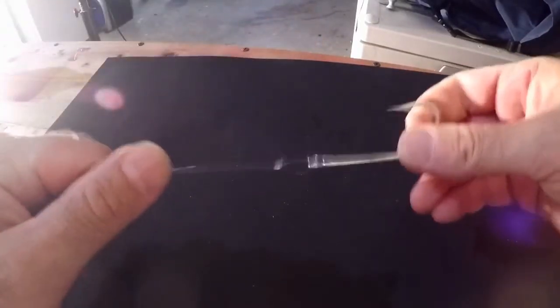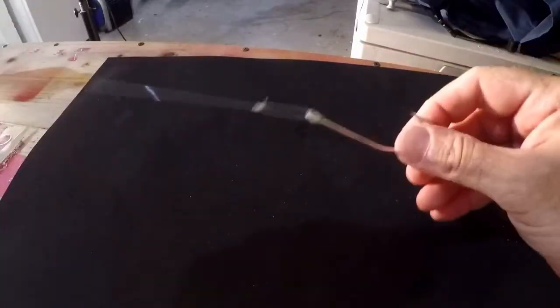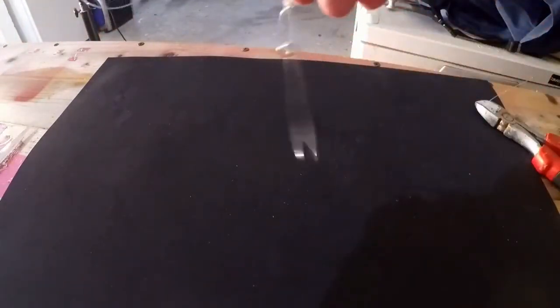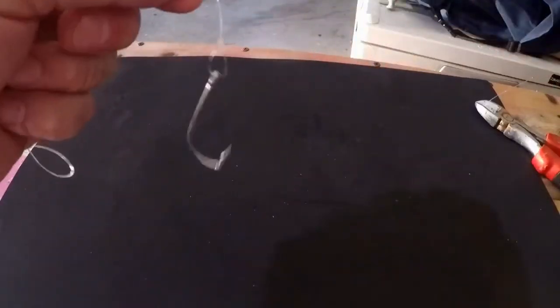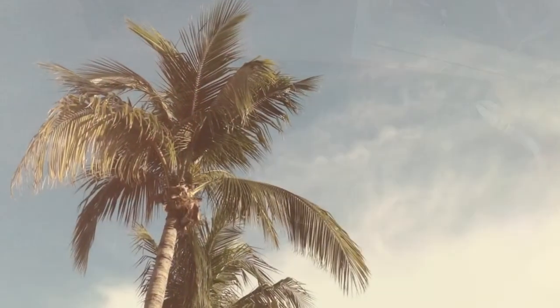That's not going anywhere. Used in all applications — it gives lots of pliability to your hook to swing around and be free when you go to set it on a fish. You're good to go. No-slip loop knot. Thank you.